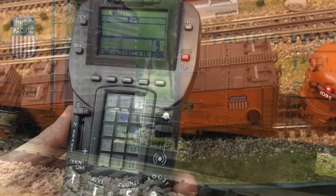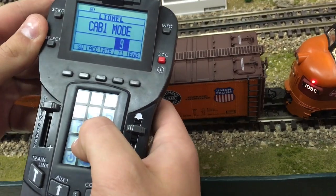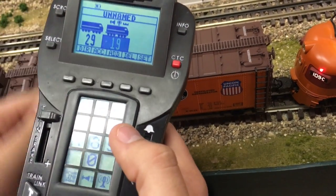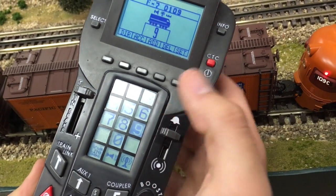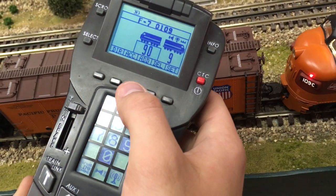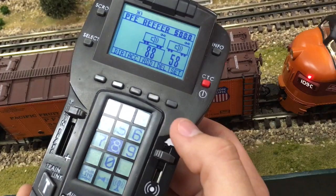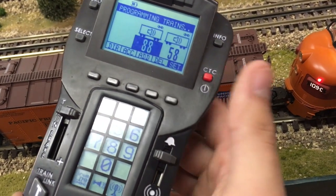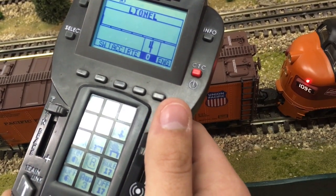Now we're going to put these reefers into a train along with our Milwaukee Road F7s. Inside here we're going to program this into train four — go ahead and click info. We're going to go ahead and clear all of this and start building. These F7s are kind of odd when put into a lash-up, so we have both of them set up separately. We're going to put in our reefer, which is number 58, and we have a second one which is 88. We'll go ahead and click set. The horn on the engine just went off, and now our train is all put together and ready to go.